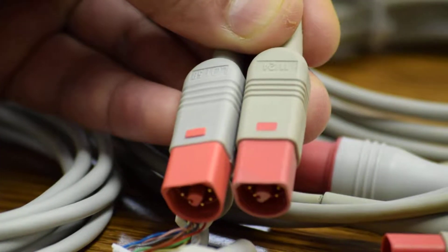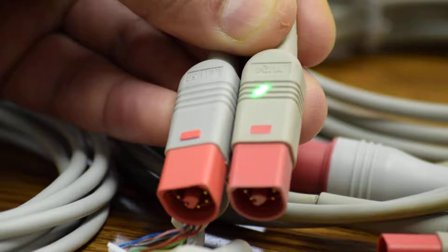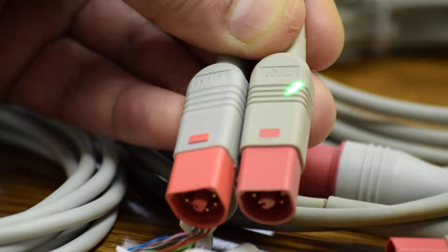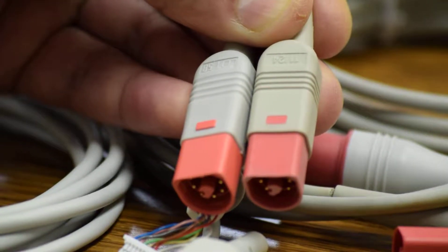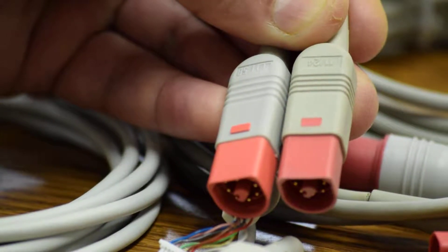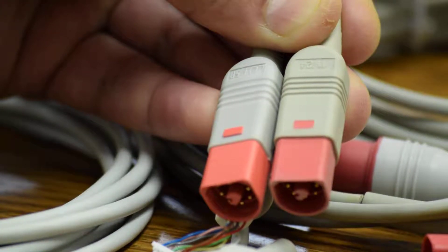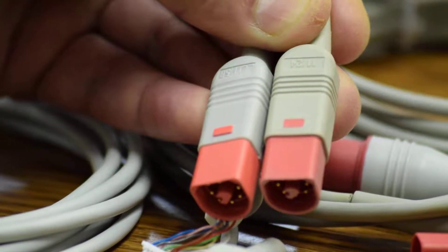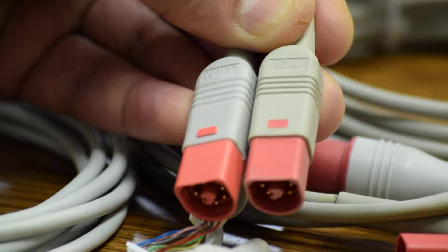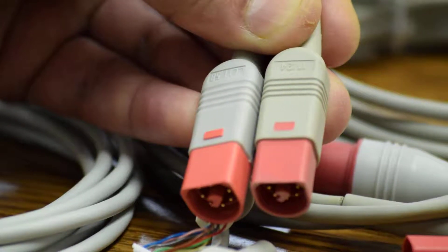The aftermarket part is non-OEM or non-Philips. It has a different imprint: 11/24. The look is very deceiving, as the aftermarket part looks like the original Philips connector. However, there is a very distinctive difference in the process used for manufacturing.